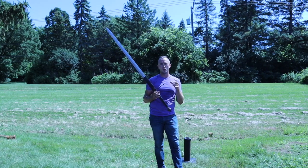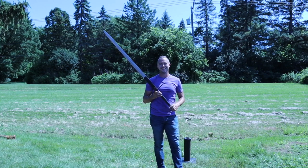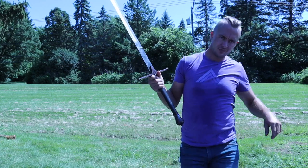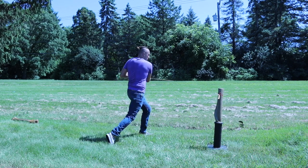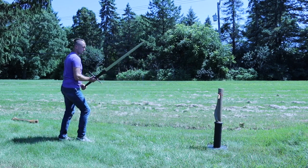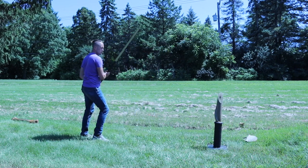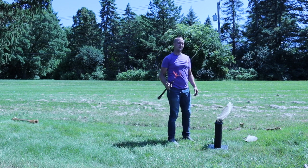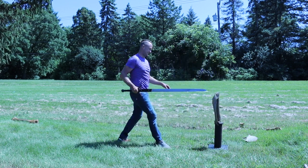Now we're going to look at the cut testing with this Claymore from TFW. And that wasn't even the — that wasn't even the tucked part. That was dry. Cheers.